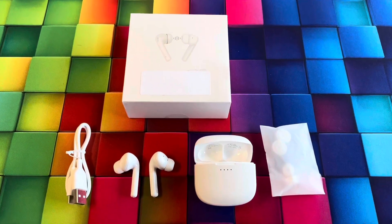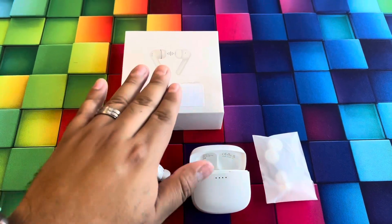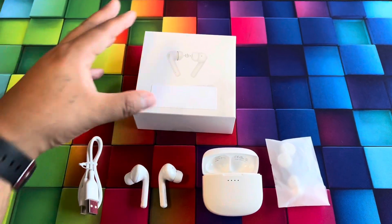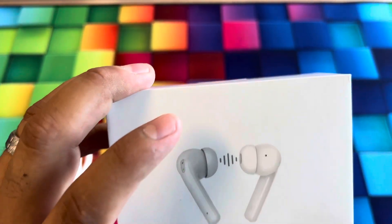We're going to unbox the box real quick so you guys can see what came inside. Here's everything we get in the box — the F1 A Choice box, which is a nice white box with the earbuds shown here in the front.